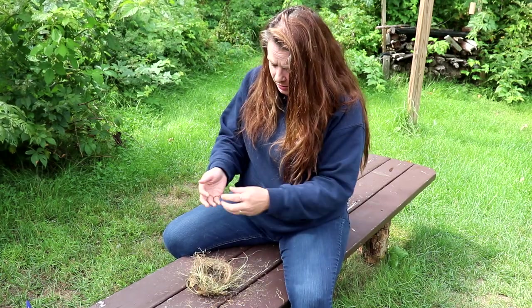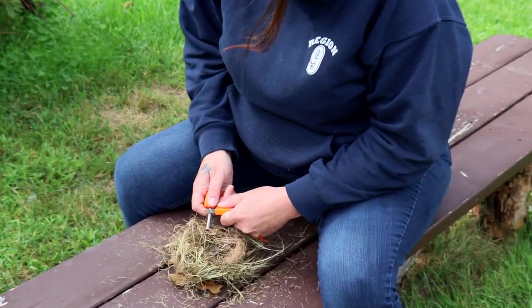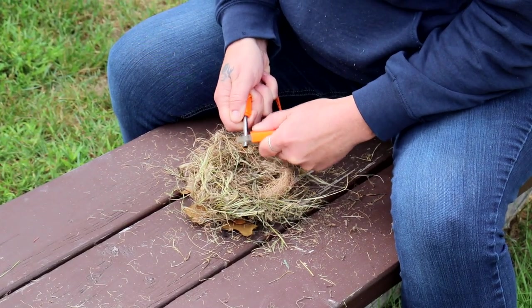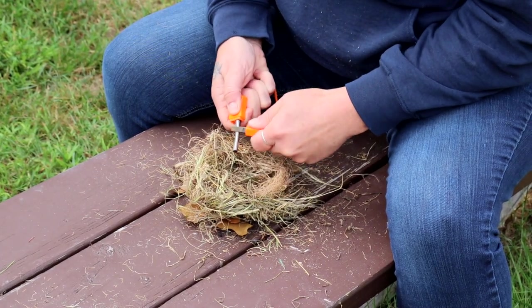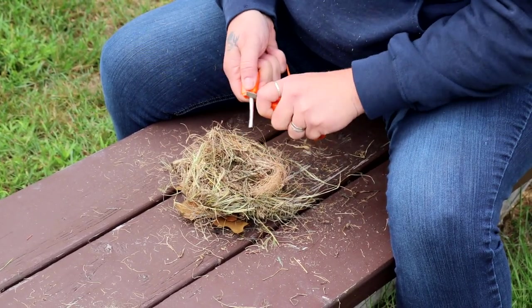We're going to use just a fire starter today. I'm going to throw my hair up so we don't light it on fire. You're just going to take your fire starter and scrape a little bit of this magnesium off into the nest. You'll get little shavings in there. And then once you've got a nice little pile, you're just going to spark it.